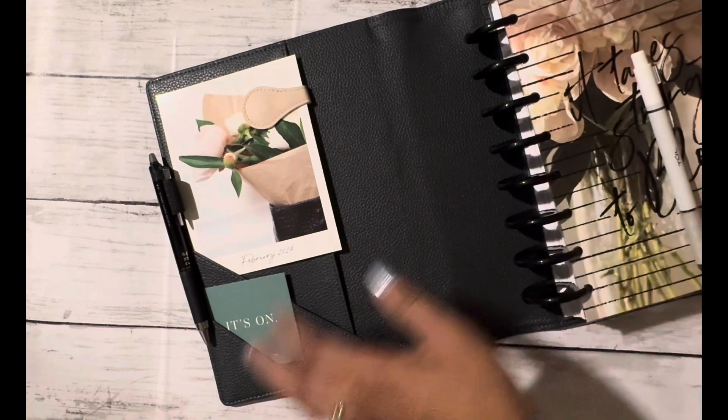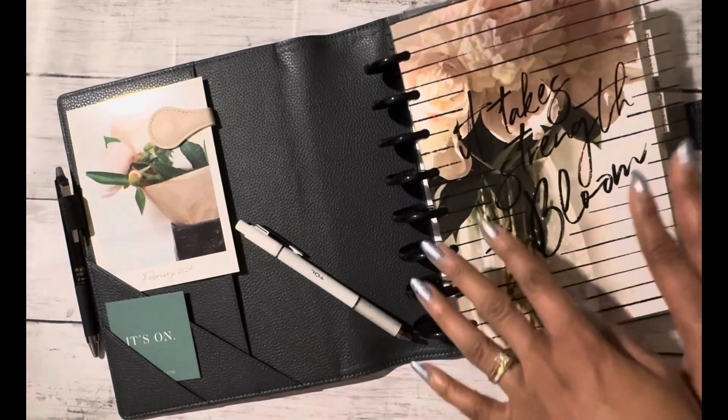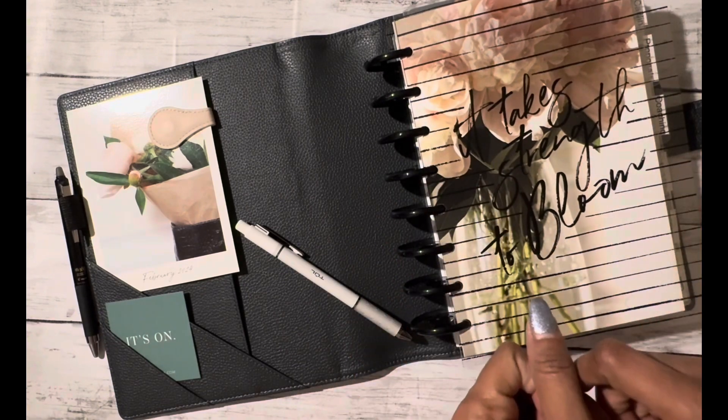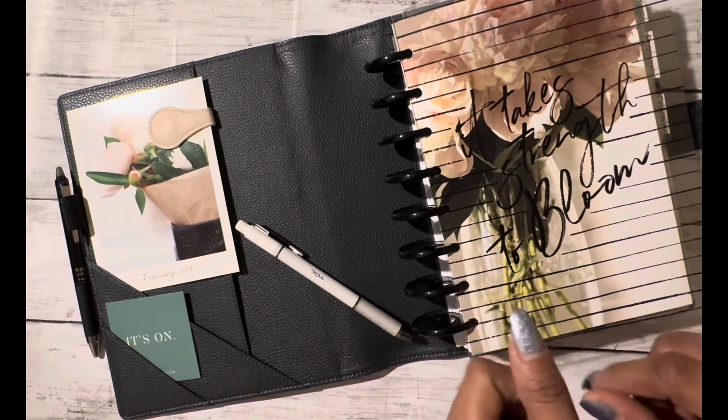So there you have it — this is my setup for February Jane's Agenda monthly cover club. I hope you enjoyed it. Feel free to like this video and subscribe to my channel, and I will see you all on the next one. Bye!